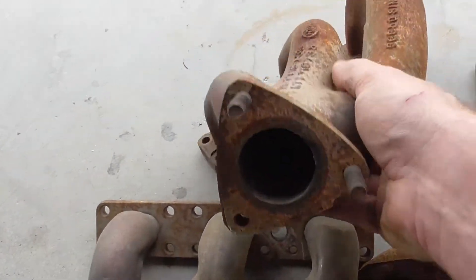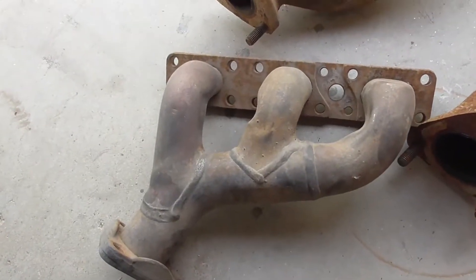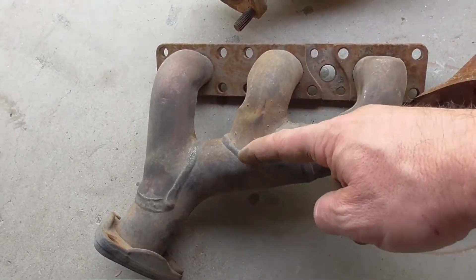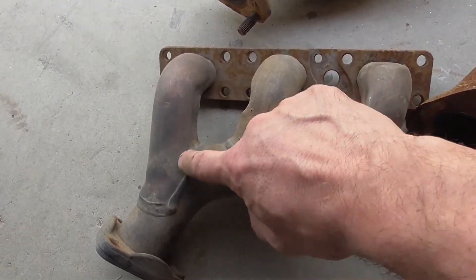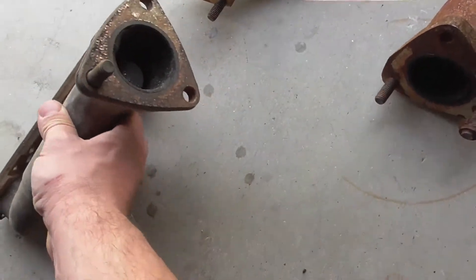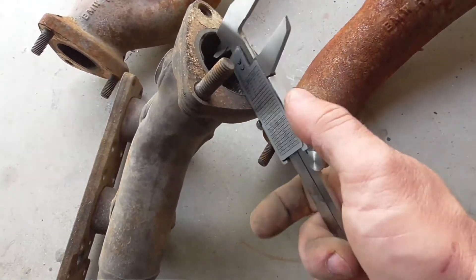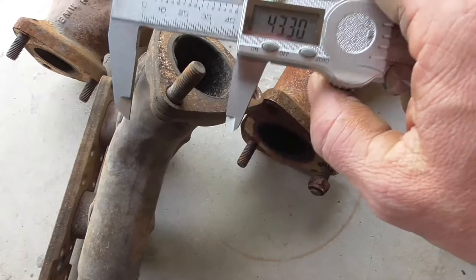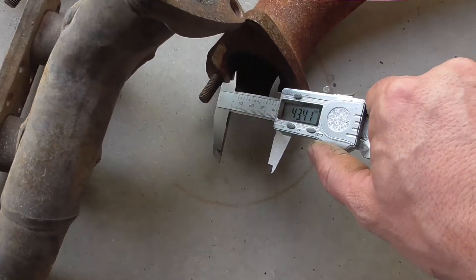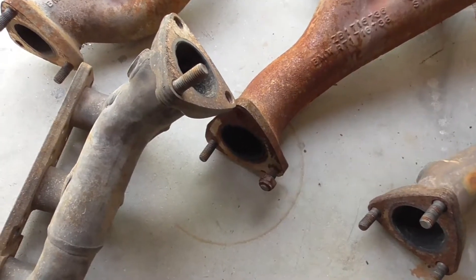When you look inside, you get a better flow pattern right there. We've got the same situation here where this one flows, and this one has to fight for the flow, and then this one has to fight against the flow of the two. Let's measure this four right here — 43.3. And the other one: 43.3. So it's the same. There's your proof — these cast ones actually flow better.